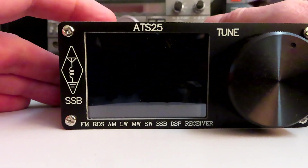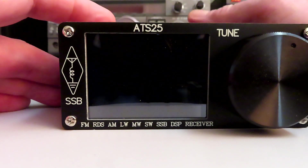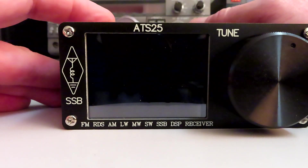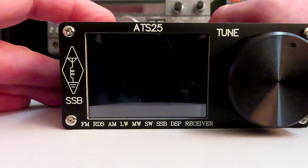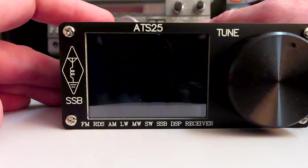We've got the radio in the shack. I've got it connected up to my G5RV wire antenna just to give it an initial test. It's on charge, so hopefully there's enough capacity in the battery now.